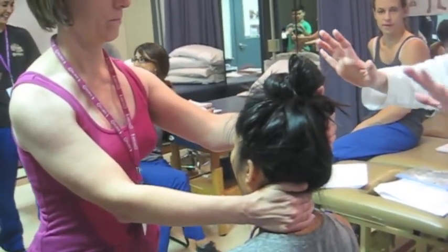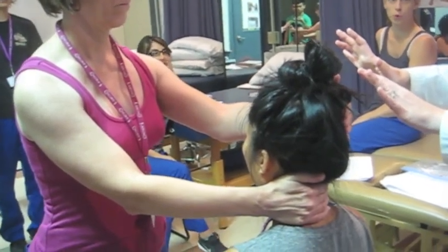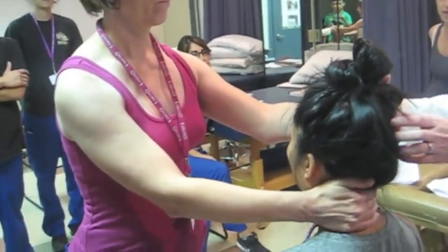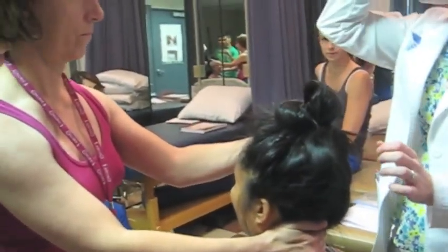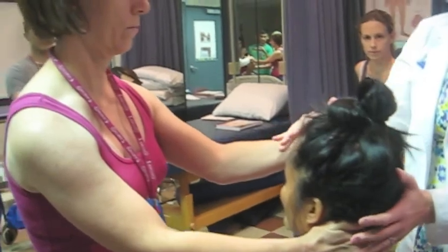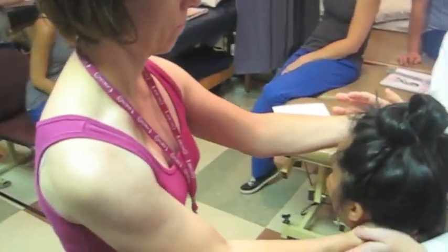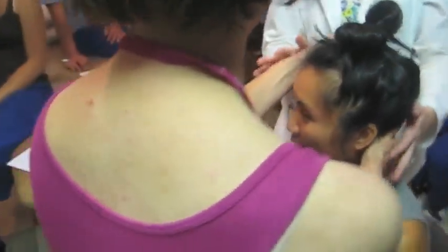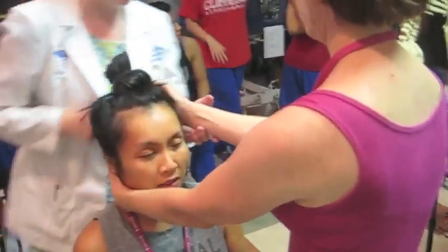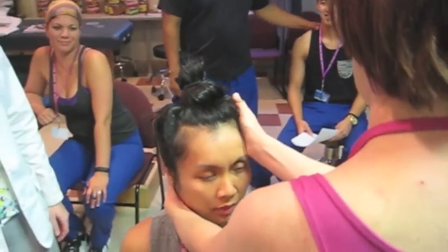We're going to add in rotation. Move the force a little bit more anterior, and pre-place her in a little bit of rotation. Now try to rotate more. Good and relax. Now switch hands — a little bit more on the forehead, a little bit of rotation, and then a little bit of force. Beautiful.